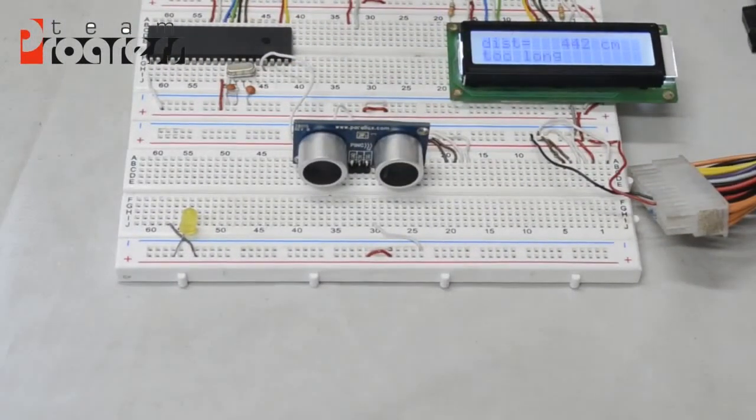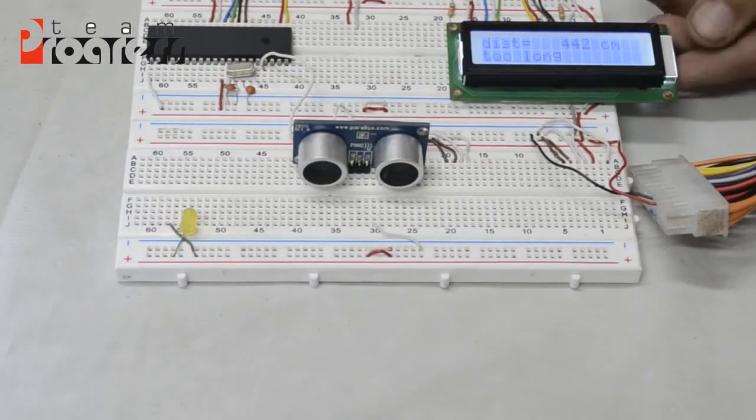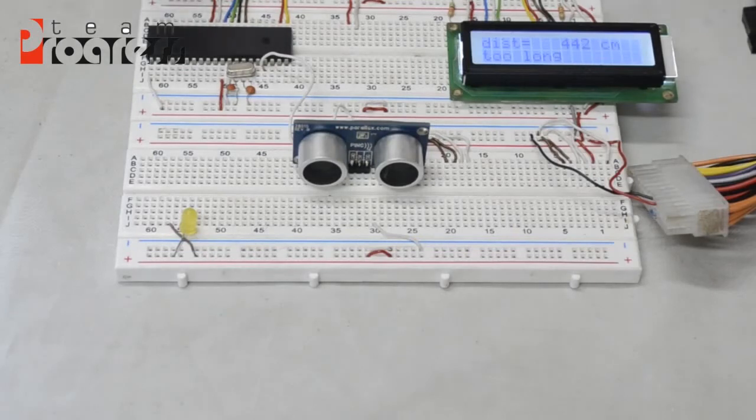As we can see, this is the ultrasonic sensor with the LCD with the microcontroller. The LCD displays the value measured by the ultrasonic sensor. The distance shown is 442 cm, which is quite long. Of course, the range of the ultrasonic sensor is from 3 to 4 meters, and we can see it in the code.